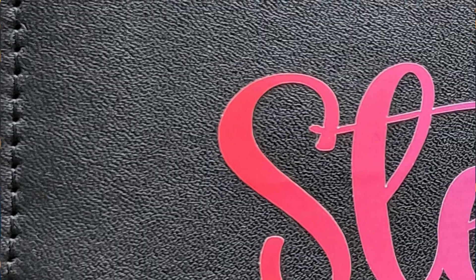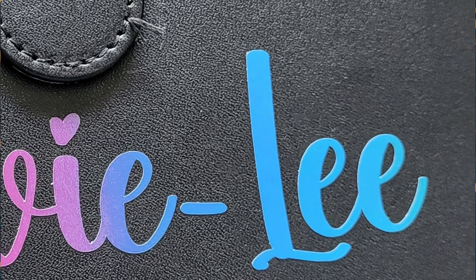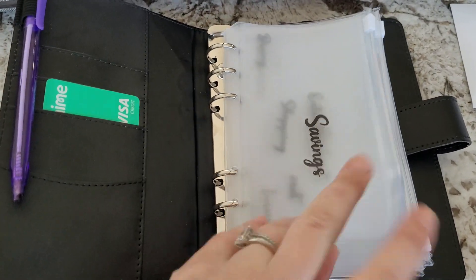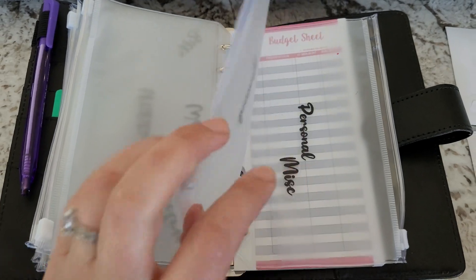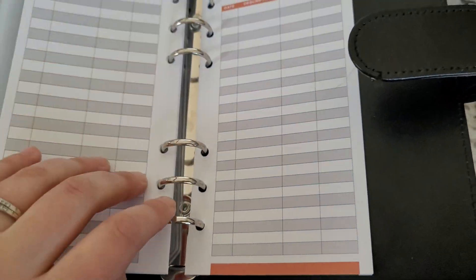You might be asking yourself, what is a budget binder? A budget binder is a little binder full of envelopes that you can stuff with cash — a popular method known as cash stuffing. You start with a budget, divide it into categories using envelopes, then pull cash from the bank to stuff the allotted amount of money into each envelope or category. Those categories can be used for anything like groceries, bills, utilities, and more.